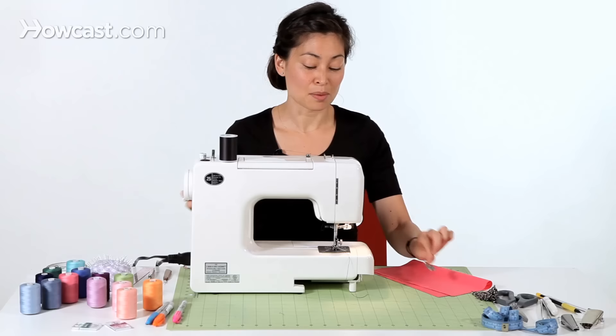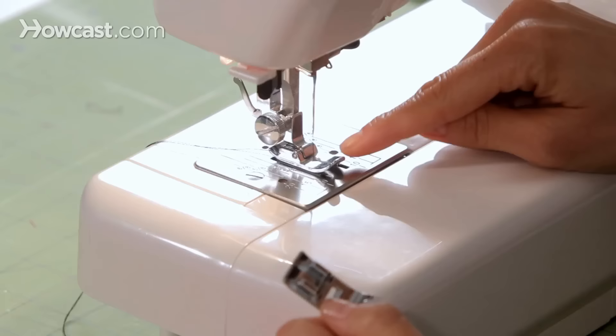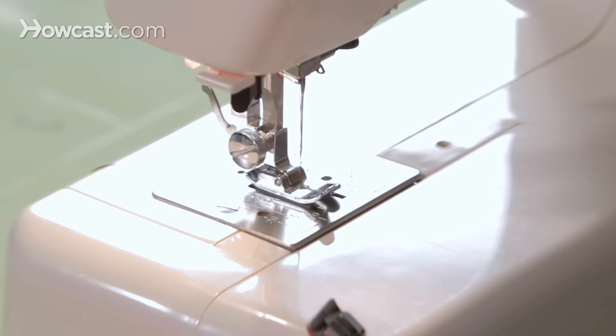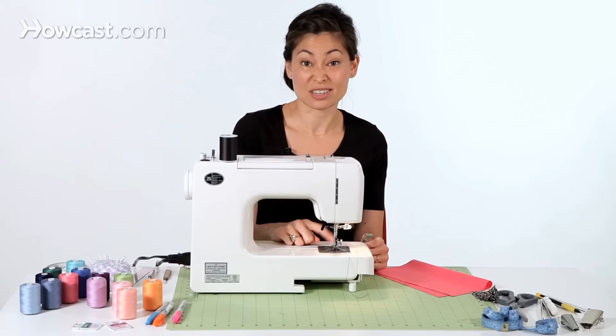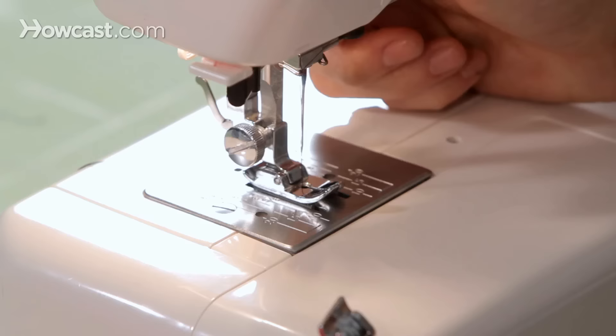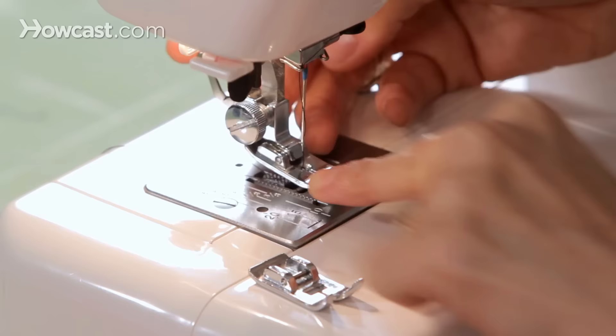One of the most important things that you have to remember if you're going to do zigzag is you have to change your presser foot. Right now, the presser foot that is set on my machine is for straight stitching only. You can see the little tiny hole the needle goes into. But when we sew zigzag, the needle bounces from left to right, so if we did that on this foot, we would break our needle and possibly break the machine.